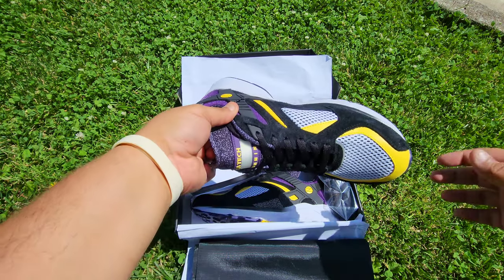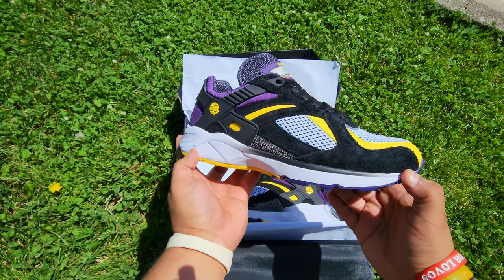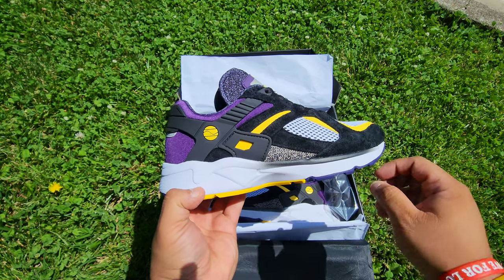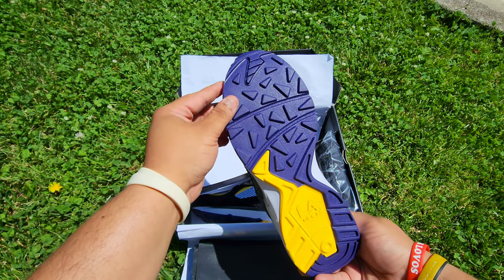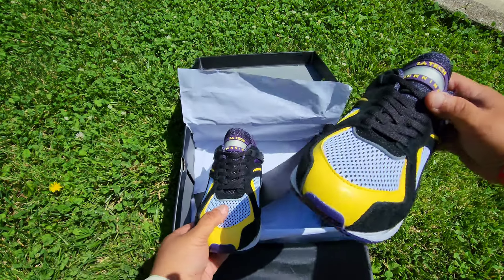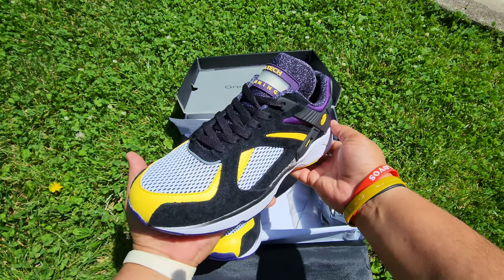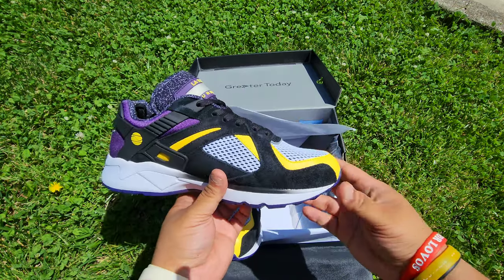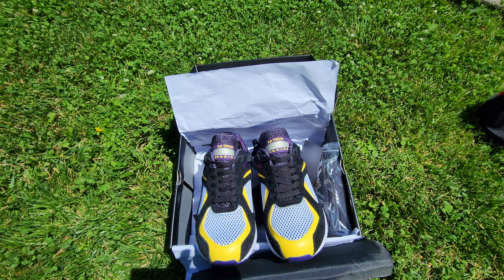Now going to the shoe. Look at this guys — I love how it fades from black to white, it's sick. Awesome. Super dope. They killed it. They have so many different colors, so check them out, man. These are so dope.